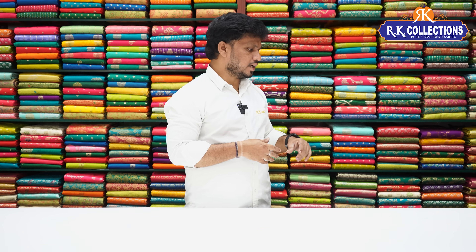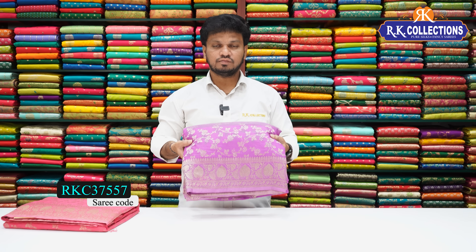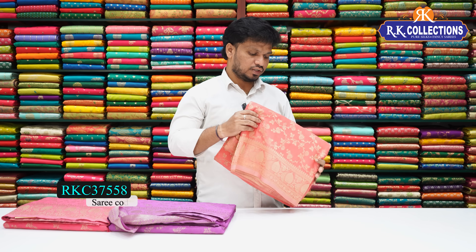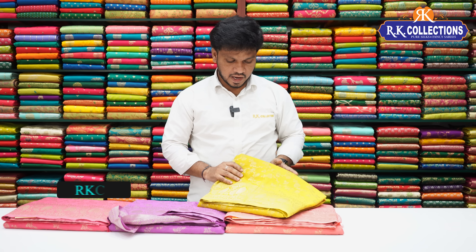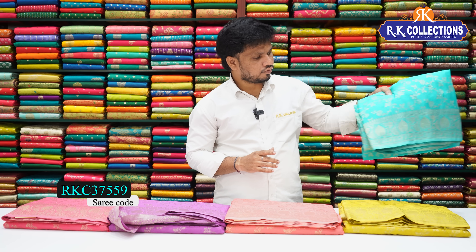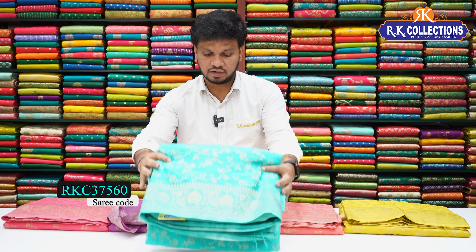Next beautiful color combinations: light pink, beautiful trending lavender color shade, peach color combination — a beautiful peach pink color — and yellow color combination. Also a beautiful light rama green shade — a very light, pastel shade.